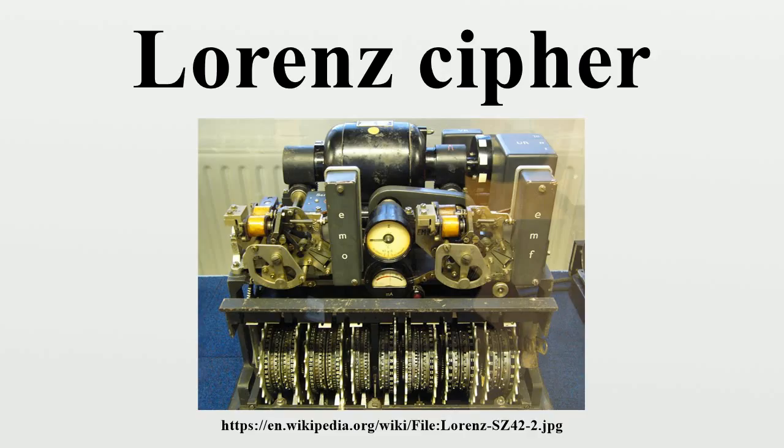Bletchley Park management, which had been skeptical of Flowers' ability to make a workable device, immediately began pressuring him to construct another. After the end of the war, Colossus machines were dismantled on the orders of Winston Churchill, but GCHQ retained two of them.